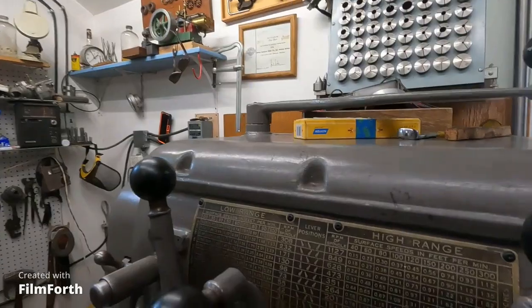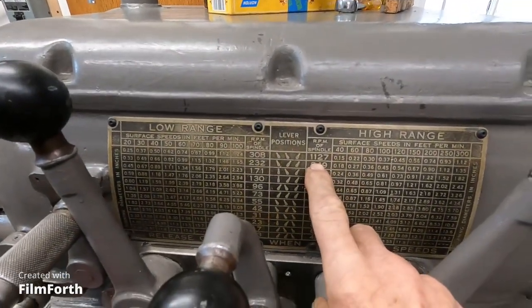Hey, good morning. You know on these geared head lathes, the difference between a newer one and an older one is you'll be more productive on the newer one. These old ones are generally a little slower in spindle speed with the exception of the Axelsons. This one here has up to 1127 RPM and it's kind of hard to get it into that speed right now. But I'm going to try. I thought it'd be fun to shift through the gears on this baby Axelson lathe and show that.